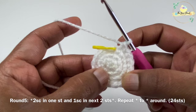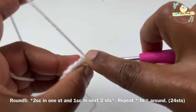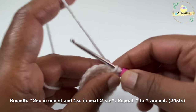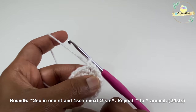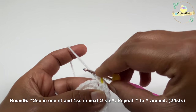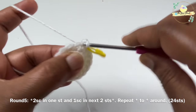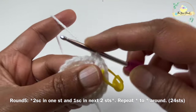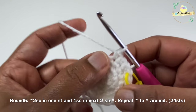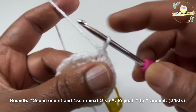For round five we are going to increase again. We are going to work two single crochets in one stitch and one single crochet in the next two stitches. Mark your first stitch with a stitch marker, then work one single crochet each in the next two stitches. We're going to repeat this around: two single crochets in one stitch and one single crochet in next two stitches. Continue working round five.